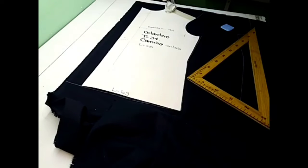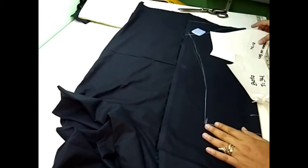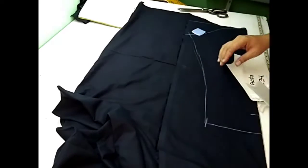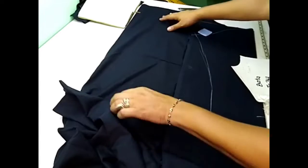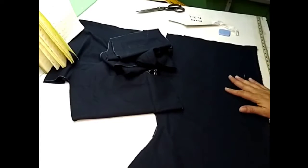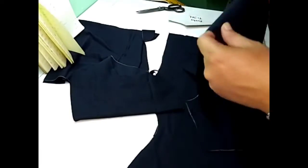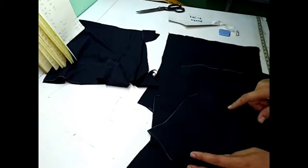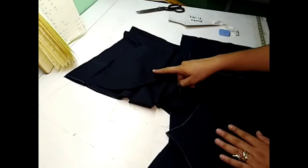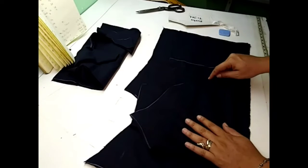Cortamos y pasamos a la manga y a la bata. Aquí ya tenemos calcada la manga; en este caso va a ser una manga larga. Tenemos el patrón básico de manga corta, simplemente ampliamos. Y en esta área que tenemos aquí nos va a servir para el cuello, los puños y la bata. Aquí ya tenemos todas las piezas cortadas: el delantero, la manga, las batas, la parte de la espalda. Este es un excedente para los cuellos, puños y las aletillas que le vamos a colocar.